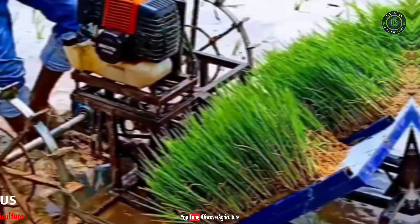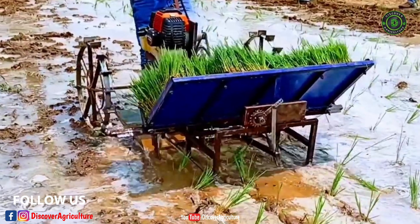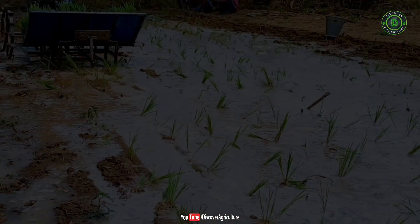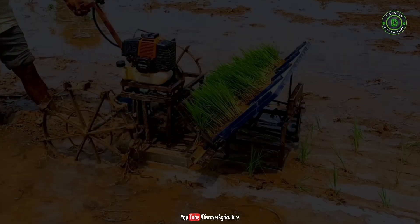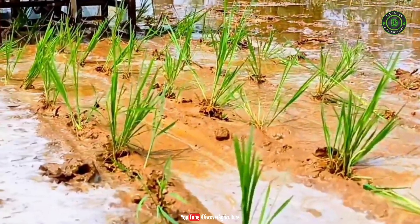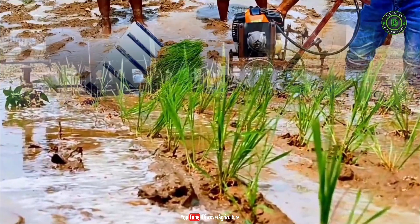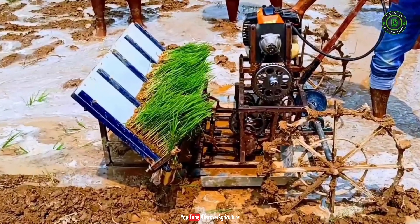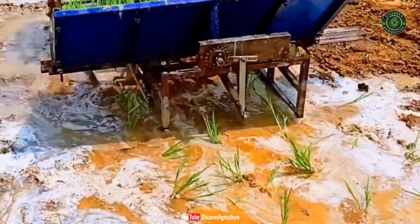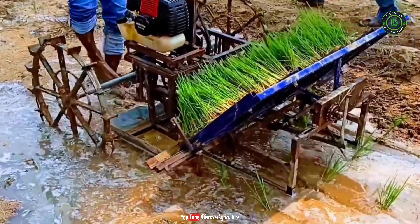A mechanical rice transplanter is a manually operated machine which transplants rice seedlings in rows with a field capacity of 0.45 to 0.55 hectares per day. A seedling mat cut exactly 20.5 cm wide by 40 cm long is used with the transplanter. It is easy to operate and maintain. It measures 146 by 85 by 70 cm and weighs 24 kg. It transplants seedlings with a 20 cm row spacing and depth of 1 to 3.5 cm. About 3 to 5 seedlings are transplanted per hill.